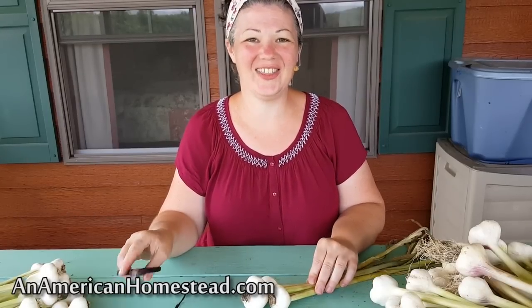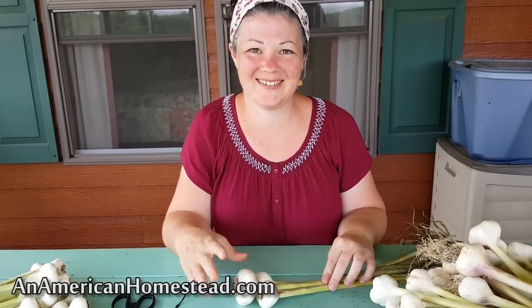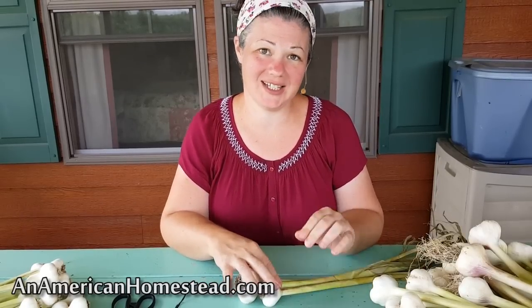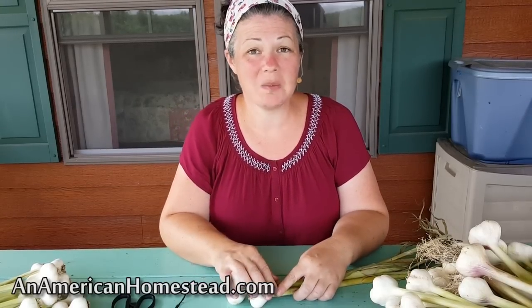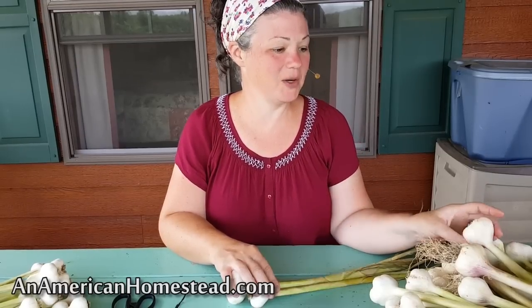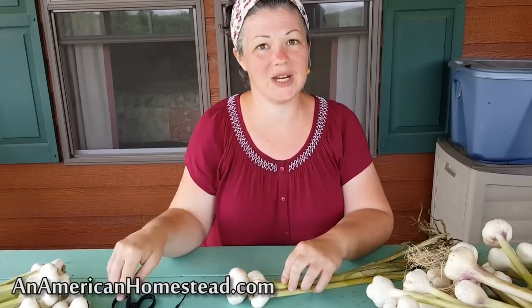I have all these bulbs of garlic in front of me that Zach brought in from the garden. I love cooking with garlic — I really feel like garlic makes everything taste better. I've always purchased a lot of garlic because we've never successfully grown it on our own, but now I have a lot of bulbs that I'm going to braid today and hang up in my kitchen so I can cut off a bulb whenever I want to use it.